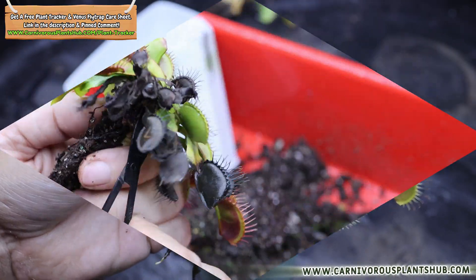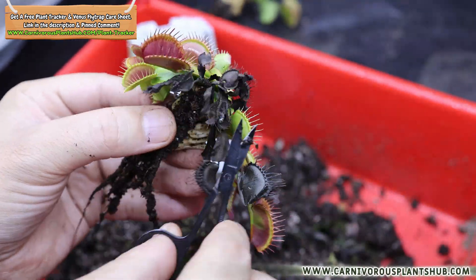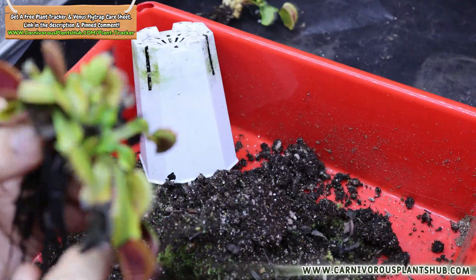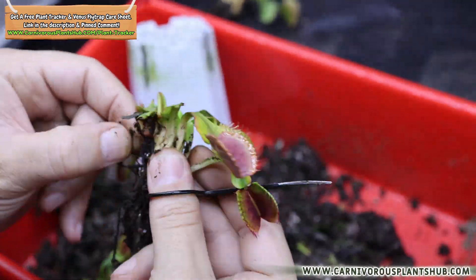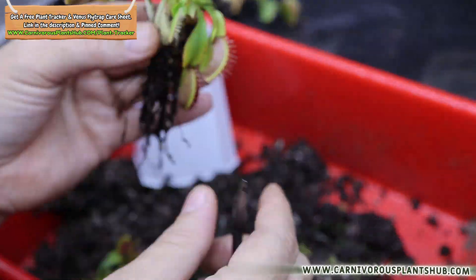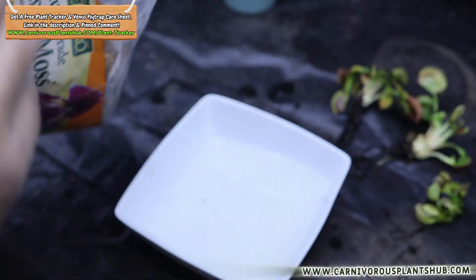You also want to remove anything that is dead — any brown or black growth. Check for any parts of the rhizome that are brown and squishy, and cut off all parts that aren't white, firm, and healthy. Dead growth can attract mold and mildew, and it's much easier to clean everything up when the plant is bare root and out of substrate. Take advantage of the opportunity.